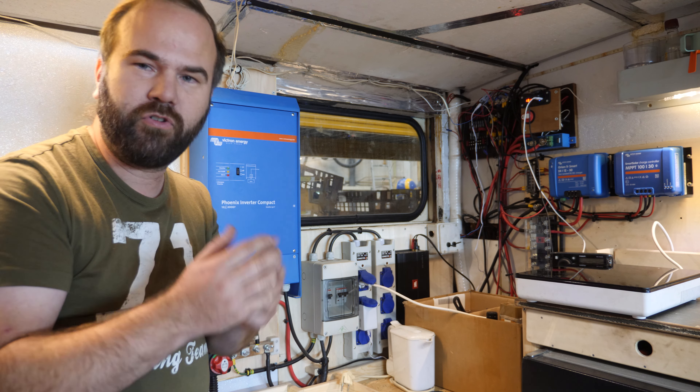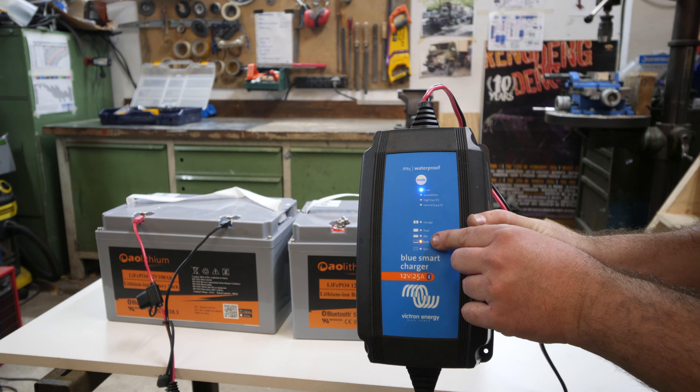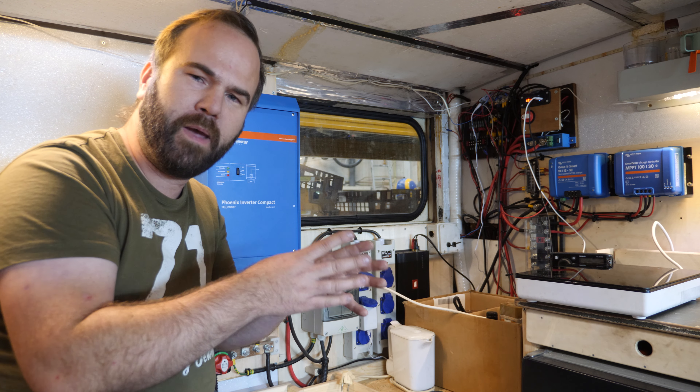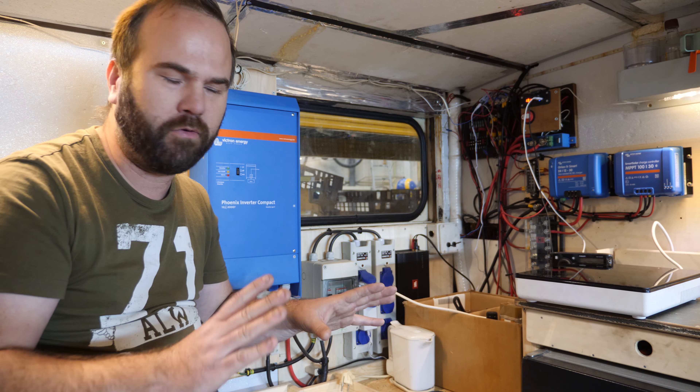To charge lithium you need a different charger — a solar controller that supports lithium charge profiles. It is an investment, but if you're building a camper for five or more years, lithium is really the way to go.